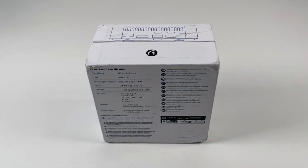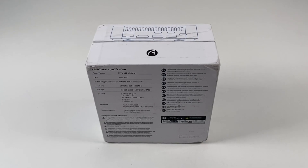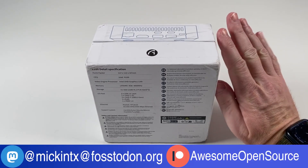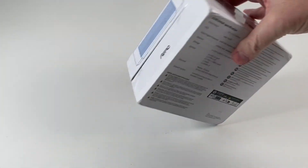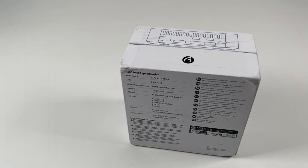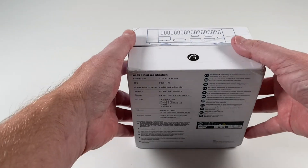I got sent this new device for review - it's a NAS, a network attached storage system. Here's my hand next to the box so you can see how big it really is - it's very small, a mini PC. It's meant to be used as a NAS storage system but with NVMe drives. I thought the whole concept of NVMe drives in a NAS was interesting, and if this one has a good price point I think it's going to be great.